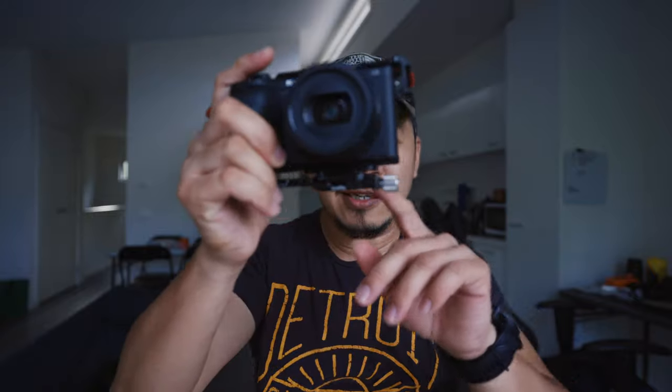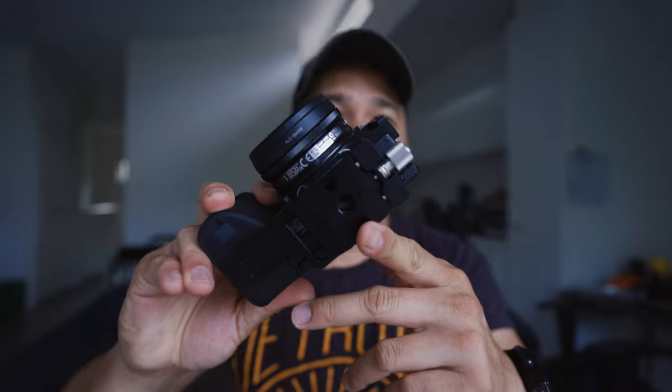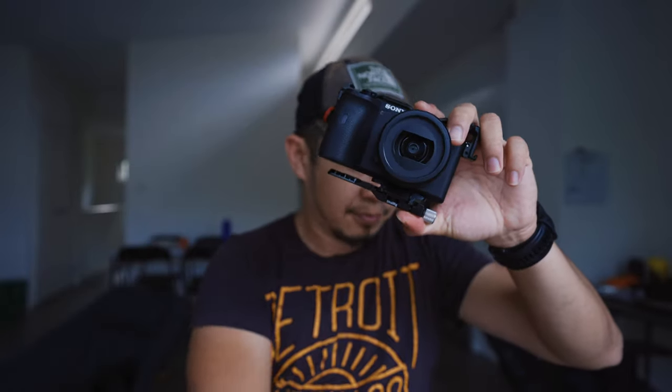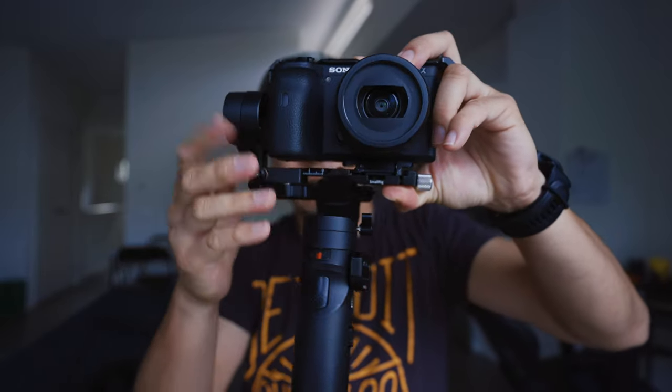I'm gonna test it in the next few days, but right now it's really good because it's flush, it's clean. You do need to have an Arca base plate for it - you can get one from SmallRig, or you can get one from Peak Design. Peak Design can be expensive, but I love it.